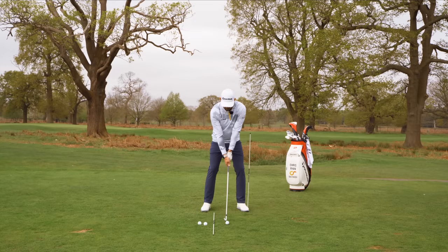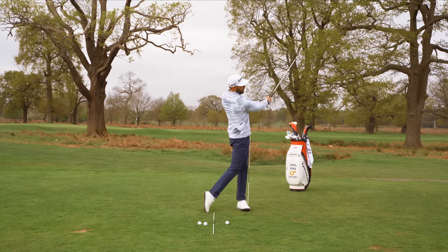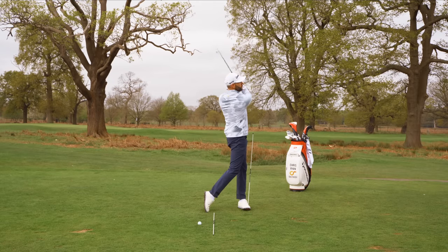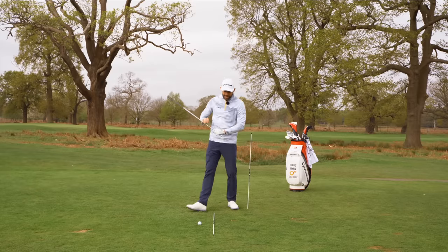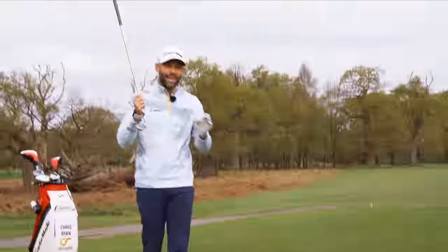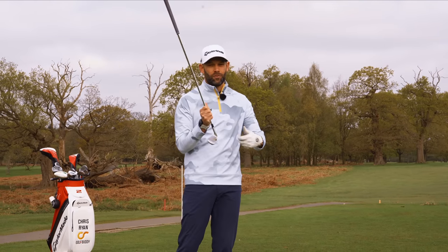So we go good turn, shift across, weight into the lead side, push the belt buckle, land the club. You can see where my ball was — right by that tee. You can see where my divot is. I've hit ball, I've hit ground. I've got that negative attack angle, and the reason I had that negative attack angle is because I had a good amount of lateral shift in my golf swing.